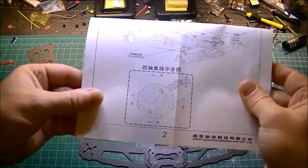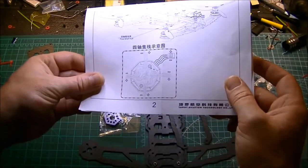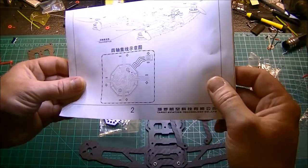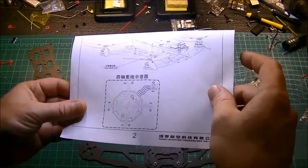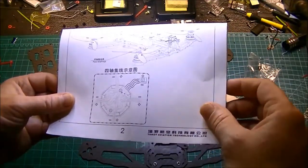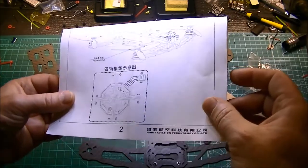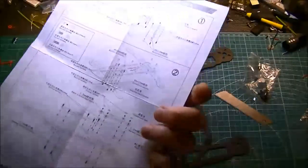It looks like we have something else in here that I don't understand — this guy. I don't know what this is. It looks like it's for a power distribution board. I see — I bet this comes as a kit and they've got some electronics already installed in the bottom. 'Four shaft hub' — I'm sure that's a mistranslation, it's probably a four motor hub for the power distribution. That did not come with my kit.